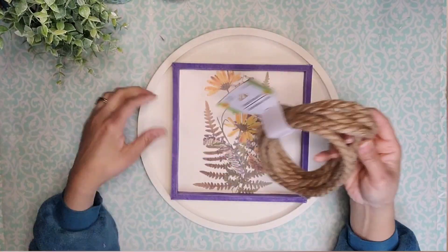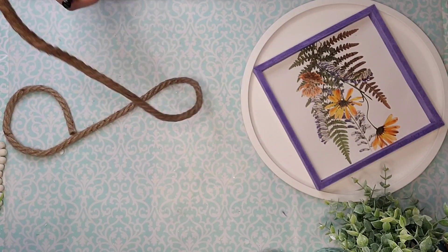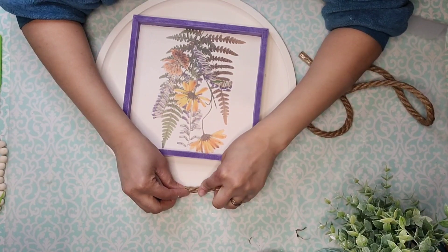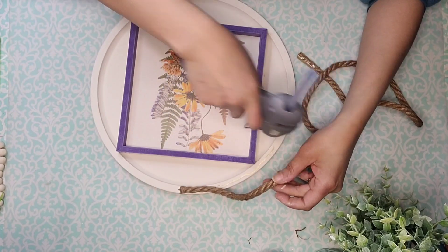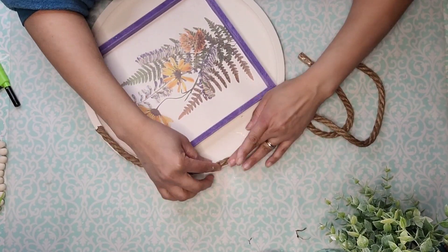Now I'm taking some of this rope from Dollar Tree and I'm going to measure how much I'll need to go around the entire pizza pan. I'm going to burn off the fuzzies so I don't have to do it later. Then I'm going to start gluing this onto the pan starting at the very top, making sure that my ends are very flat once I cut that rope, and I'm going to add hot glue all along to add this rope to the entire border of the pizza pan.